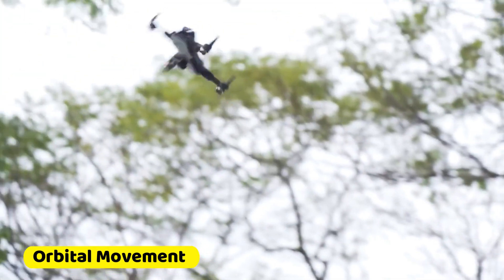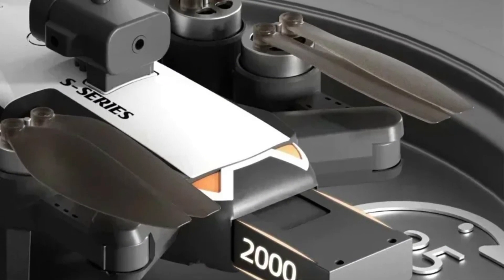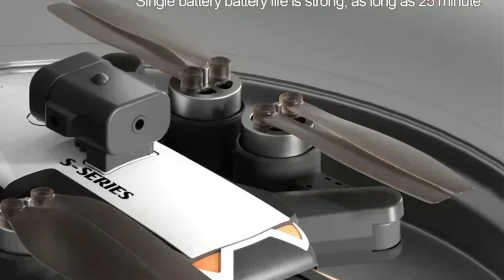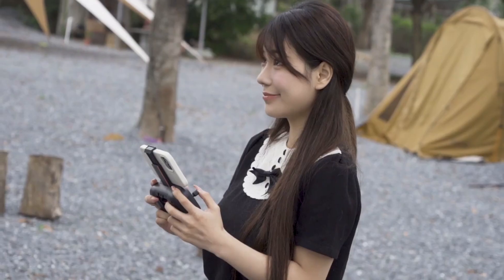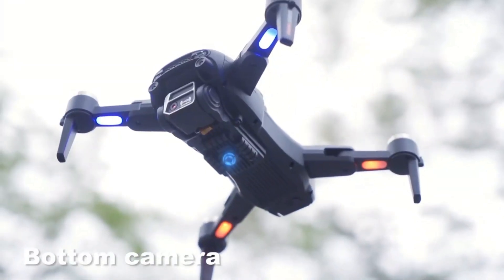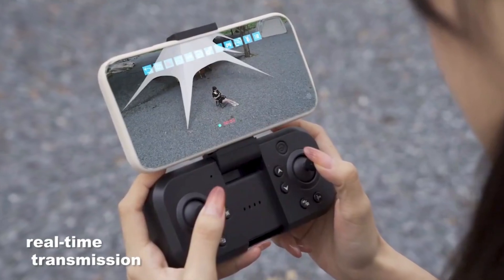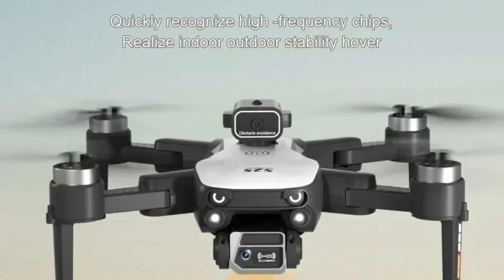Orbital movement allows the drone to fly in circles, capturing dynamic and unique camera angles for more engaging footage. Waypoint flight mode lets you simply draw a route on your screen and the drone will follow the specified path, facilitating creative and precise flight patterns ideal for complex shots. With a flight time of up to 20 to 25 minutes, the LSS-2S drone ensures ample time to capture breathtaking aerial views.